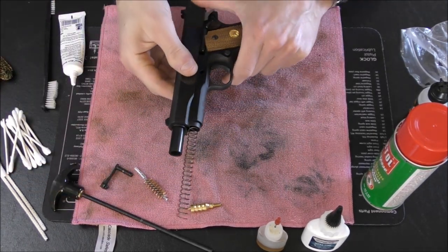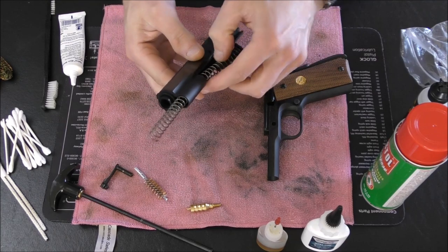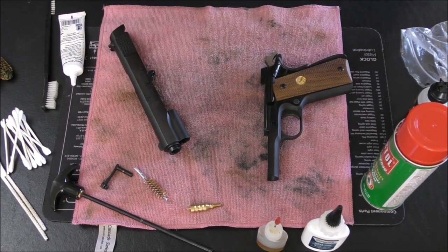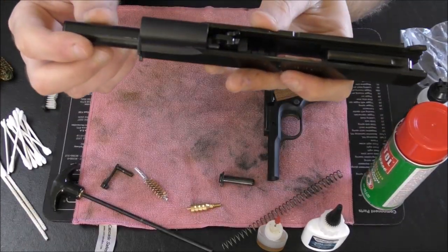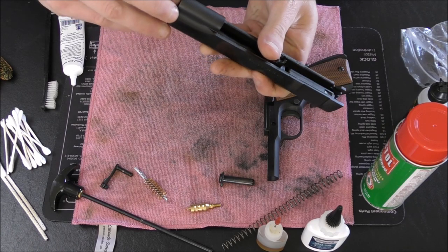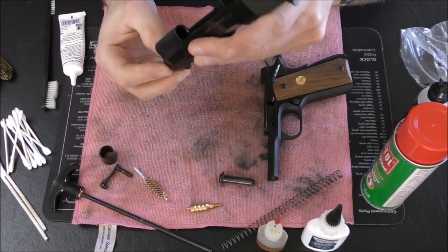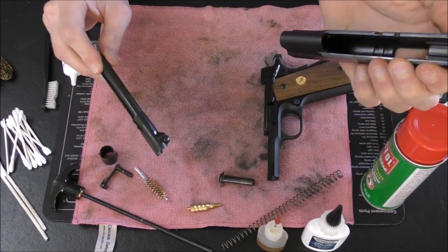Now everything is unlocked. The slide comes out like so — you've got your frame here, your slide here. You can take out the recoil spring; there's the guide rod. I don't have a full guide rod on this. Pop that off the spring if you wish and put it to the side. The barrel can't come out of the slide until you take the barrel bushing and rotate it clockwise — or counter-clockwise now — and that just pops out like so. Put that aside, and then the barrel will come out to the front like so.